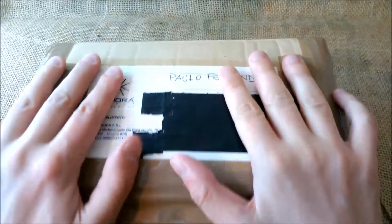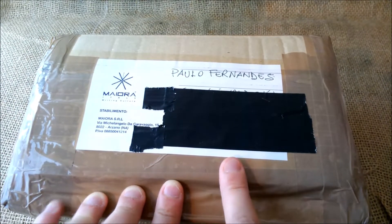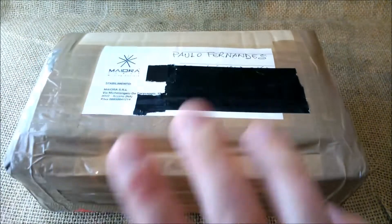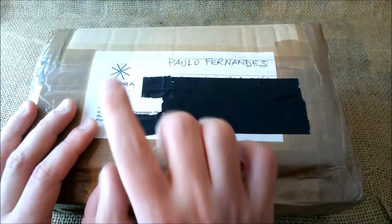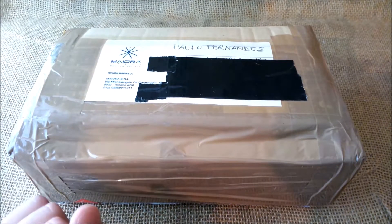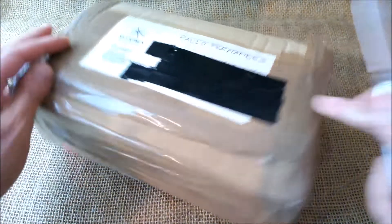Hi, welcome back to our YouTube channel. Today I'm quite excited because I have another unboxing video. The pen I am unboxing was sent by Maiora, a brand in Italy that owns the Netuno brand — the Netuno 1911 — and that's what I'm going to open now and show you. So let's start.